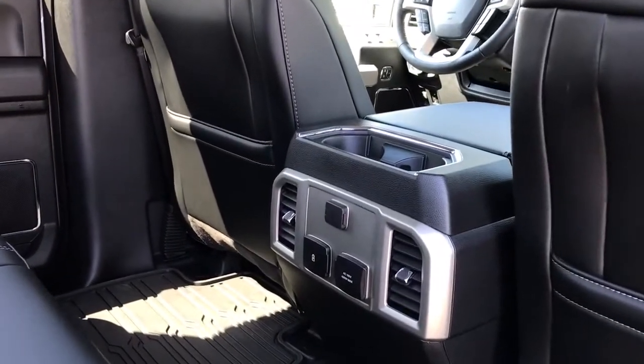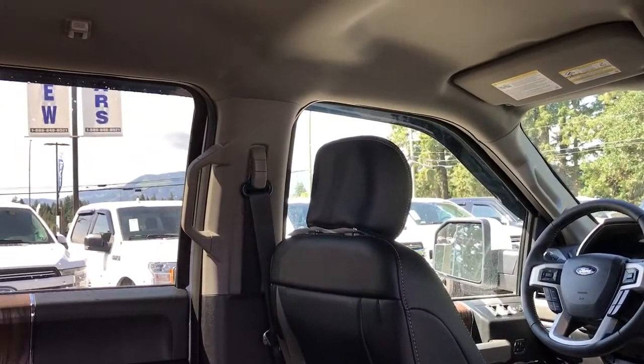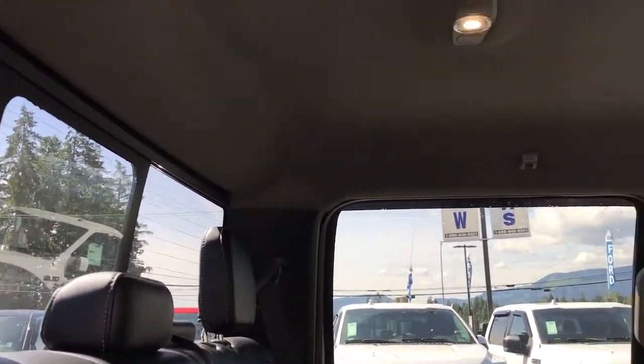In the center of the rear there are a couple of cup holders, a 12 and 110-volt outlet, and two USBs. There are also grab panels in the body to make it easier to get in, a power sliding rear window, and up above there are lighting and hooks.